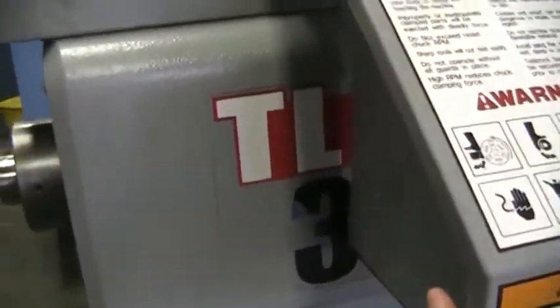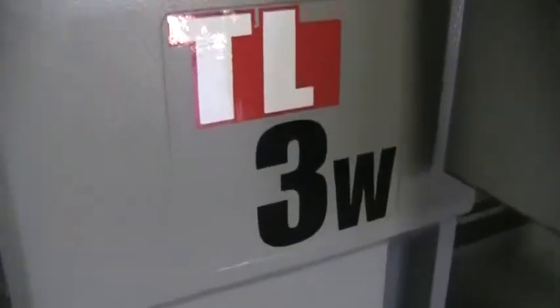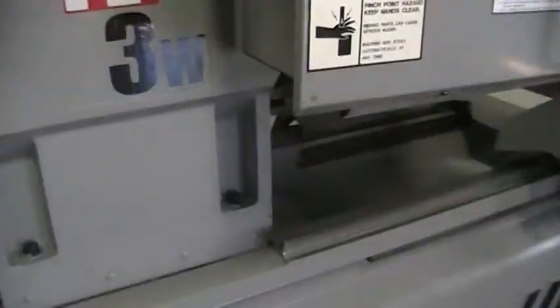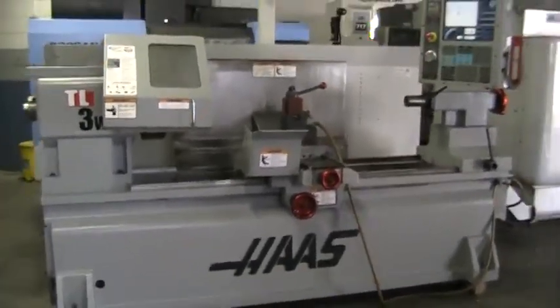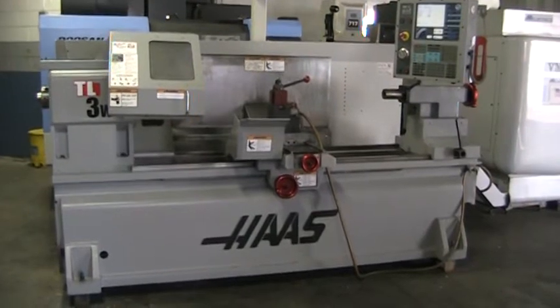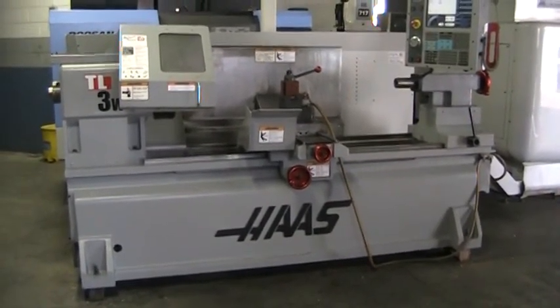Go ahead and walk around one more time. This is the front. And this concludes the video inspection of the 2006 Haas TL3W.